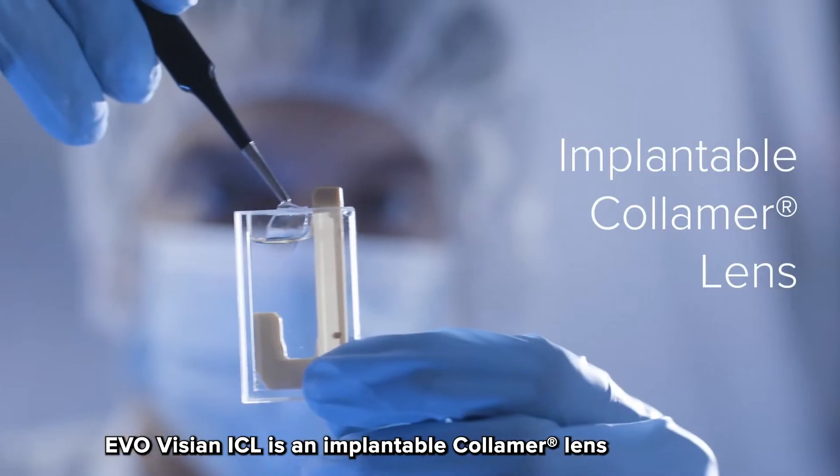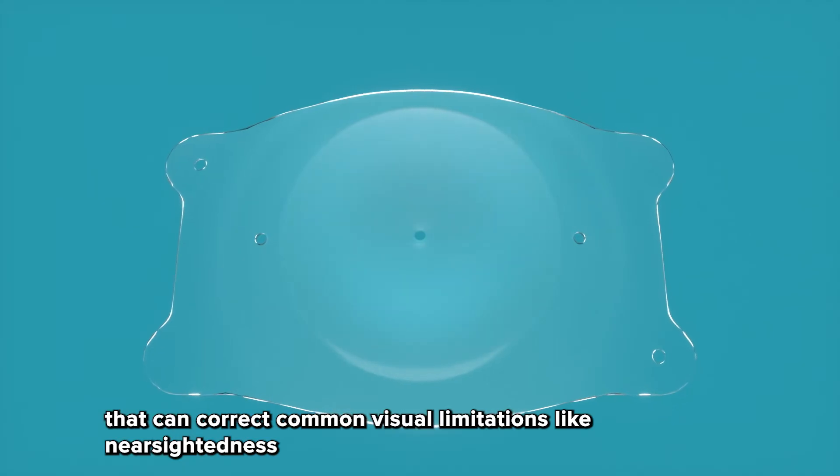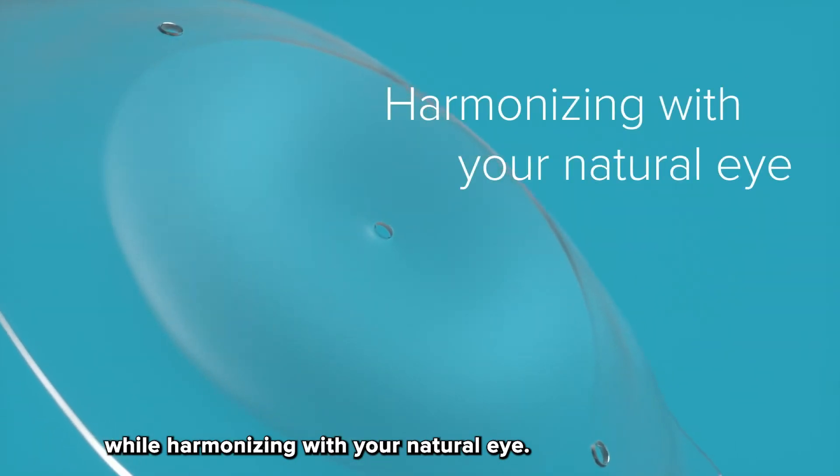EvoVizion ICL is an implantable columer lens that can correct common visual limitations like nearsightedness and astigmatism, freeing you from glasses and contacts while harmonizing with your natural eye.